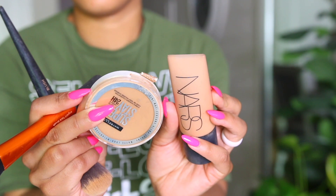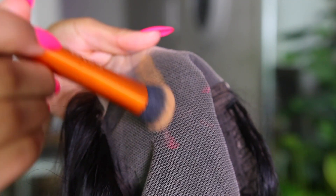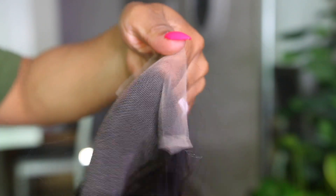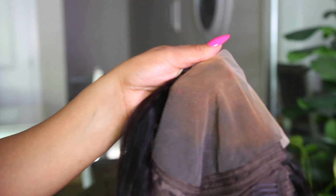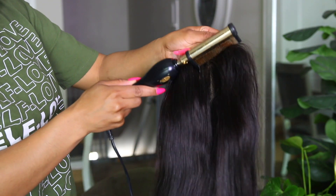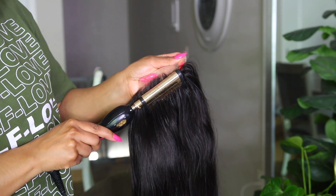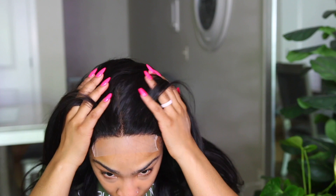This wig does not come with the knots bleached, so I am going to add some foundation on the inside to camouflage those knots — I did not feel like going through the step of bleaching the knots. I'm going to take my hot comb to apply some heat to tame any flyaways and to get the hair to go in the direction I want.